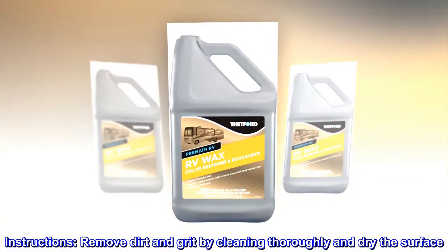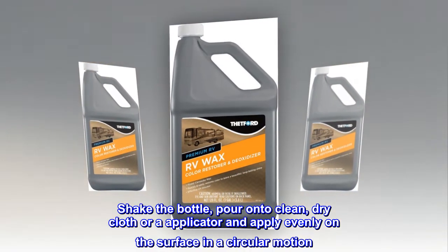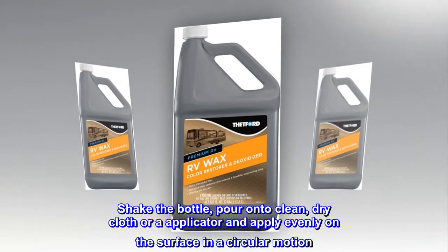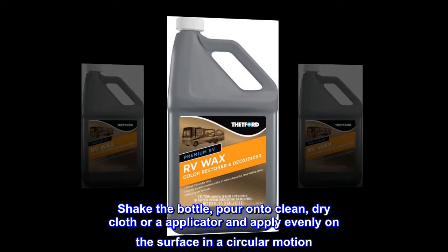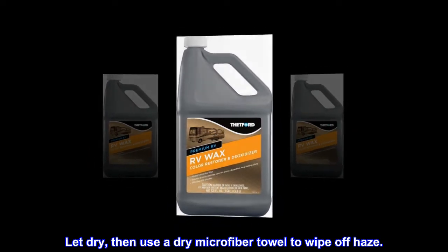Instructions: Remove dirt and grit by cleaning thoroughly and dry the surface. Shake the bottle, pour onto a clean, dry cloth or applicator and apply evenly on the surface in a circular motion. Let dry, then use a dry microfiber towel to wipe off haze.